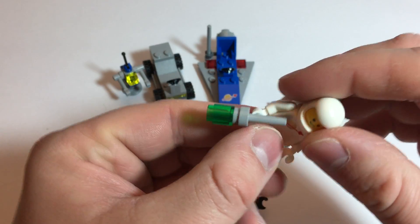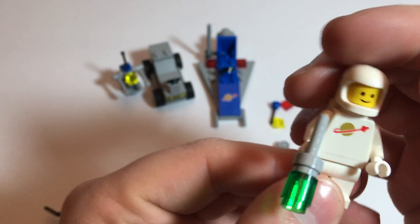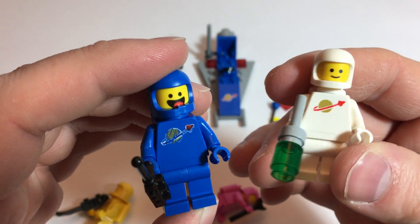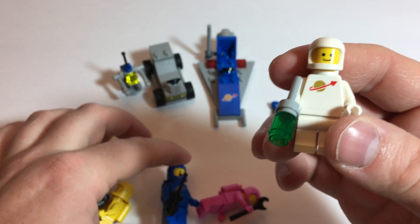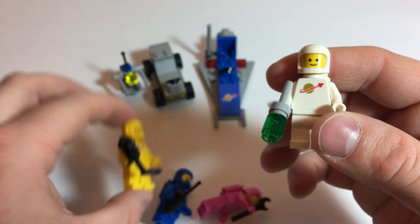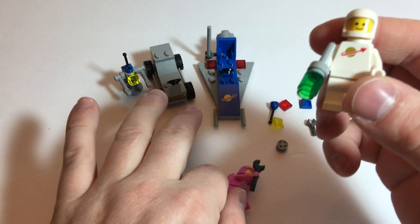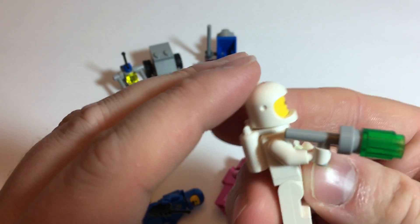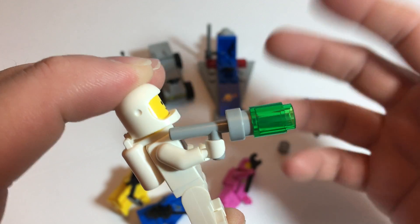And our final squad member is Jenny. Got the white suit. Now, as I remember, white and blue were the most popular colors for the Classic Space. I'm wanting to say there was some yellow — I don't think I have any in my collection. Great to get this new color. But Jenny — I'm not really sure what Jenny's supposed to be holding. Maybe this is like a ray gun of some kind, some sort of sensor.